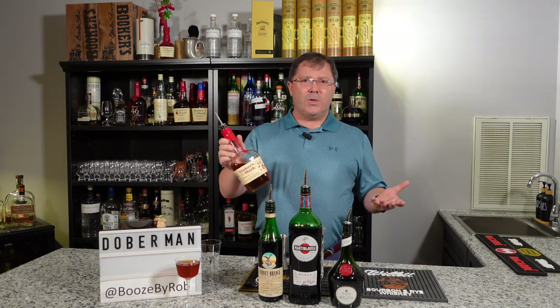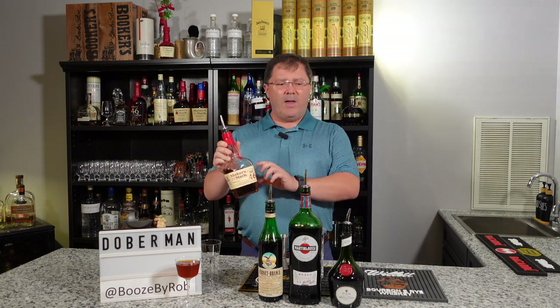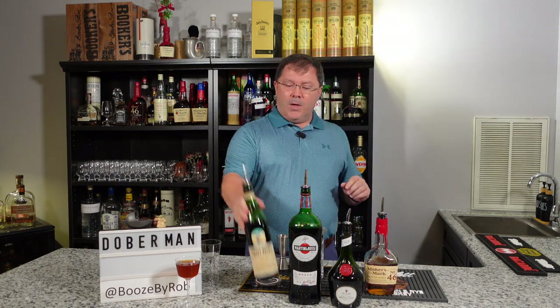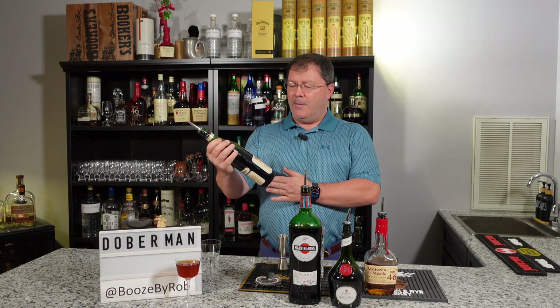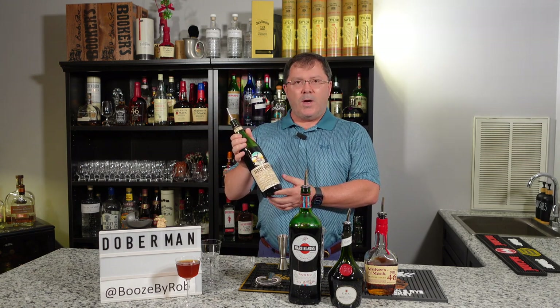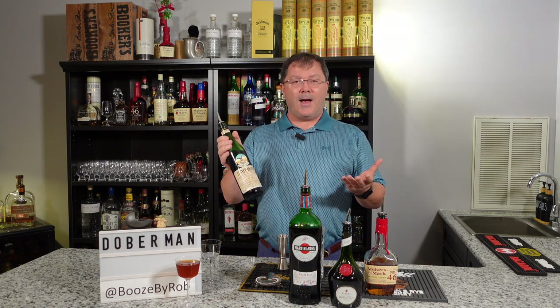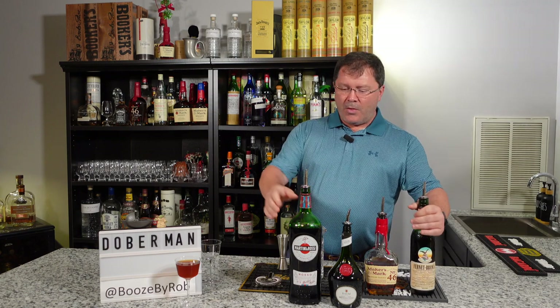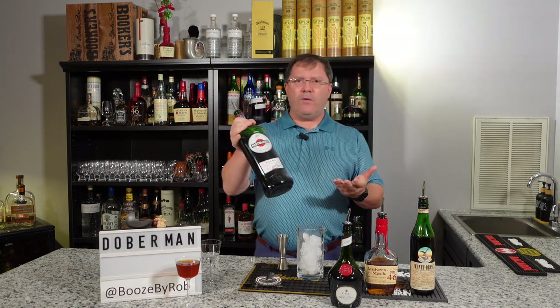This time I'm using Maker's Mark 46. Maker's Mark 46 is Maker's Mark that goes through a secondary aging process — it's one of my favorite bourbons and it's very affordable too. Here's one of your weird ones: Fernet-Branca. This is one where you try it by yourself and go, 'Oh, I don't think I'm gonna like this in anything,' and then you try it in a cocktail and think, 'Oh, there's something to that.'